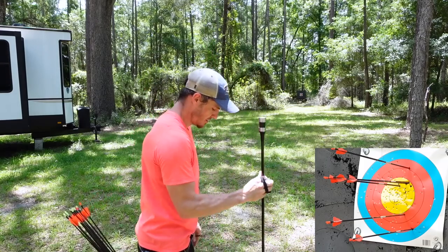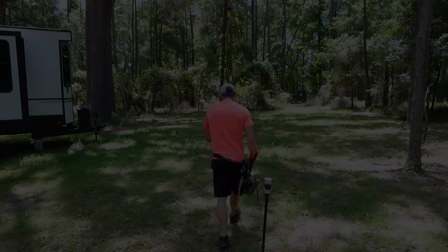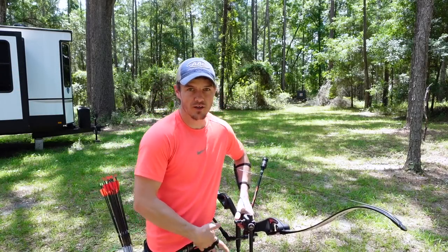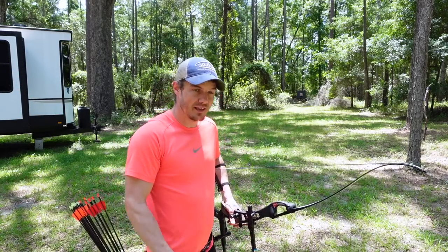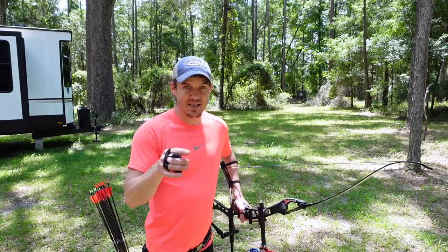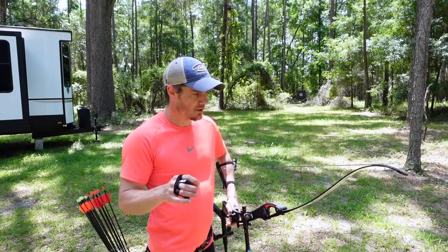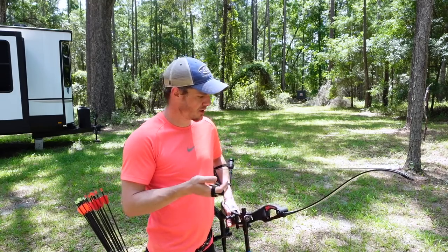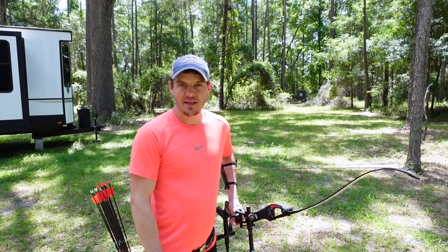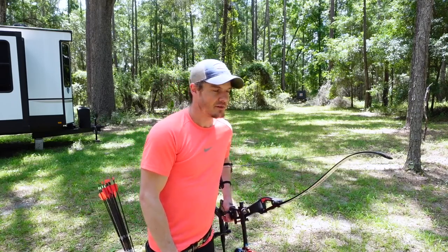I'm going to shoot three arrows torquing the bow to the right, three to the left. The important part is I'm keeping my string alignment the same — making sure I put it in the same spot as I normally do. The black string really disappears, luckily for me, but I'll do my best to pay attention and put it in the same place when I'm torquing it to the right and the left.